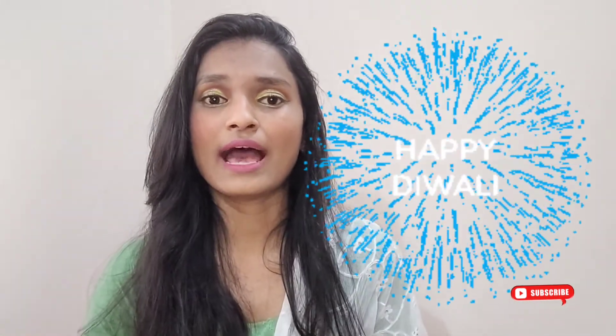This was my complete look — I honestly loved how it turned out. If you liked it, you know the drill: please like this video, share it with your friends, and subscribe to my channel by clicking that red subscribe button. It would genuinely mean a lot to me. Please comment below how you liked the look, and I really hope you all have an amazing Diwali with your loved ones. Till then, take care — bye bye!